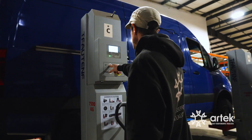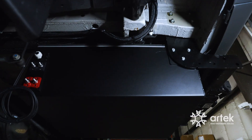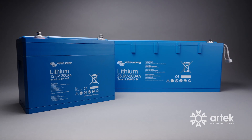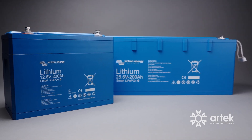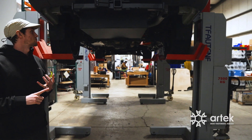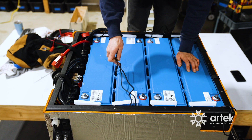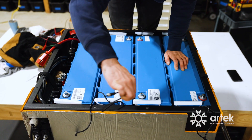This is our pre-release undermount battery box for Sprinter 144s, specifically for the Victron 200Ah 24V batteries and Victron 200Ah 12V batteries. On a 144, we're able to get 20kW worth of storage — that's going to be either eight 200Ah 12V batteries or four 200Ah 24V batteries.